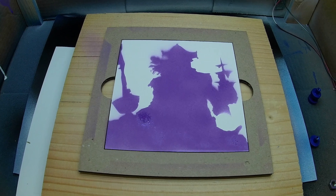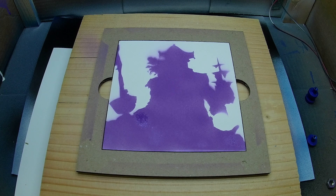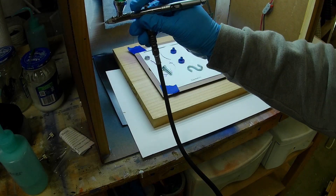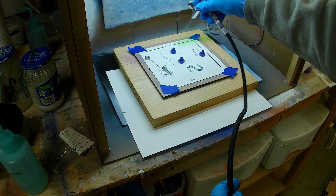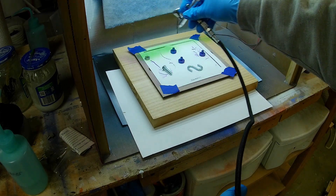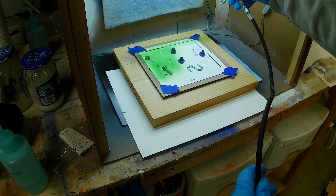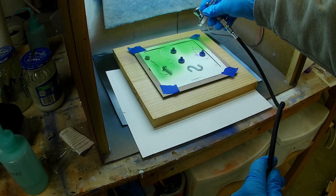Next I put a mask on that blocks out all the purple areas I just painted, and then I go over it with the green. Same exact thing again — took about three or four coats until it was a solid color and I couldn't see the white underneath any longer.